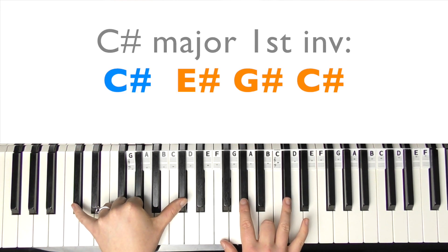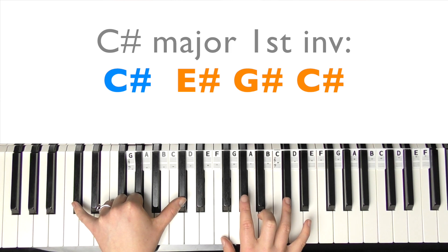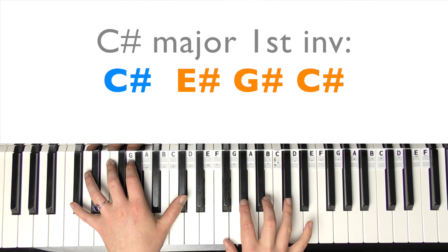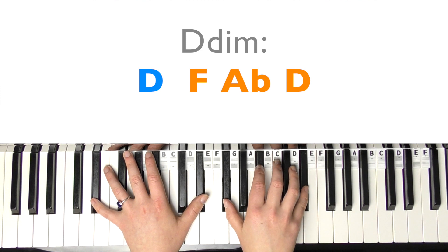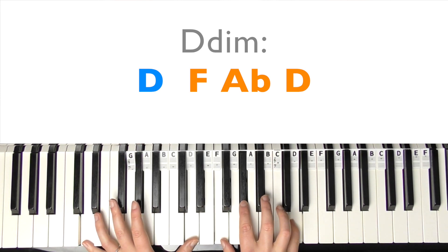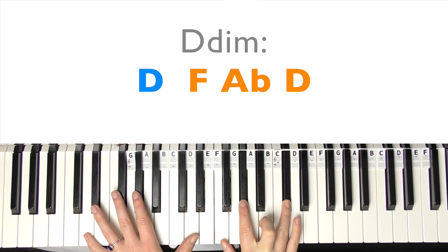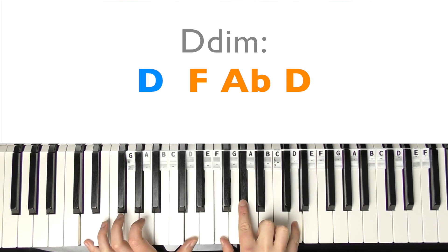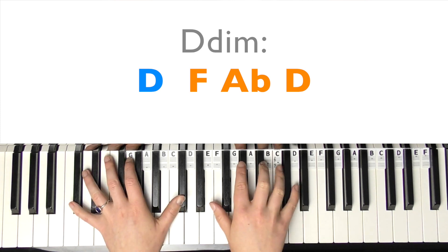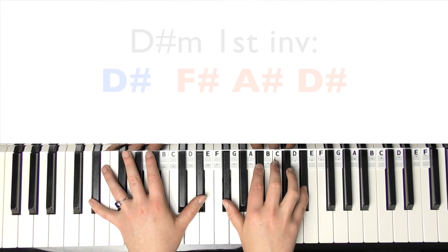Then we've got C-sharp major - that's technically called E-sharp, F, G-sharp, and C-sharp, so that's first inversion. I'm going to play that three times. Then we've got this diminished D-diminished chord. Your left hand's going to come to D and your right hand's going to go to D as well. So we have D, F, A-flat, and D - one, two, three, four. It's just like a passing chord.